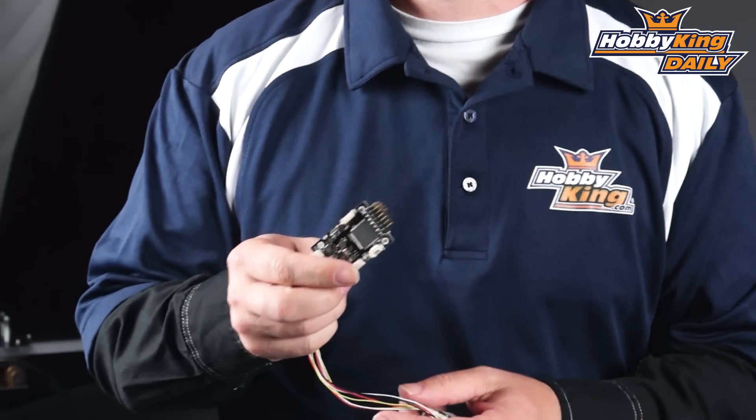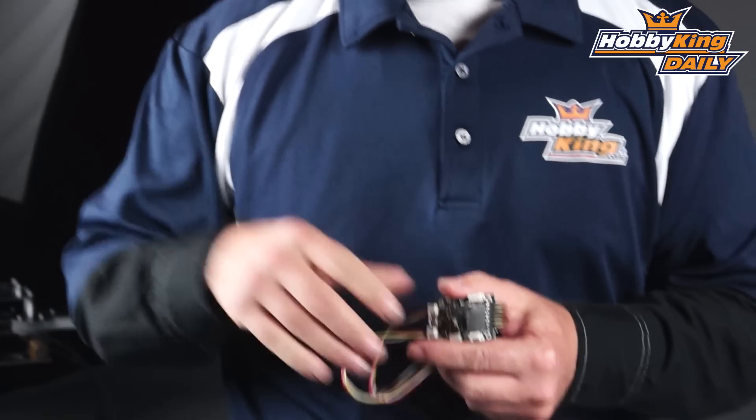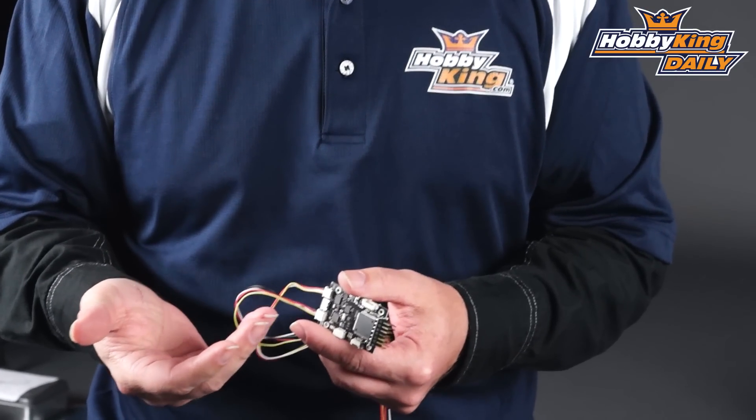Chris from HobbyKing.com with another great product. This is the HobbyKing Mega Pilot Mini. We introduced this a few weeks ago, so I'm not going to go into a lot of the details. Basically this is a mini version of the HobbyKing Mega Pilot, which is based on the APM project.